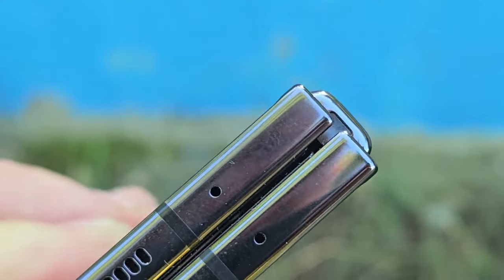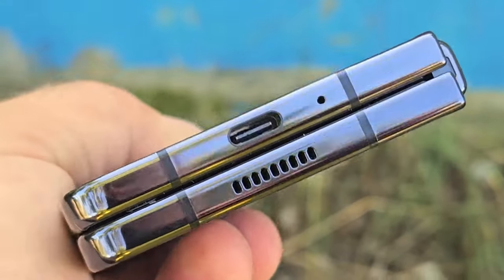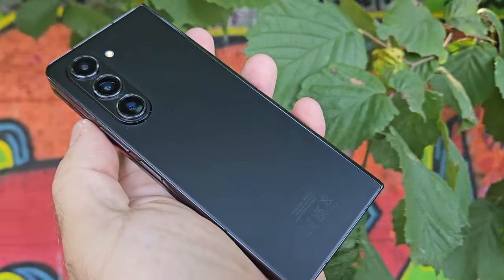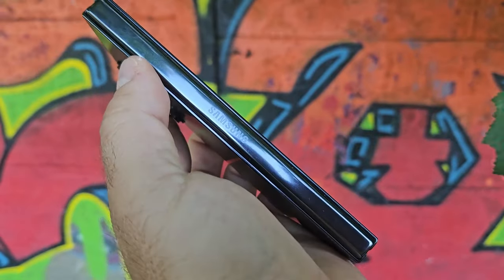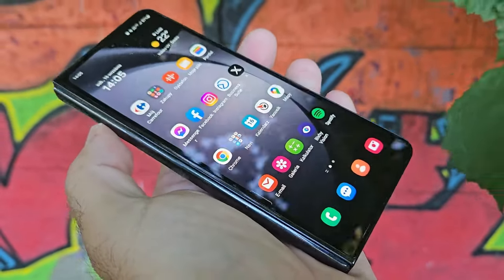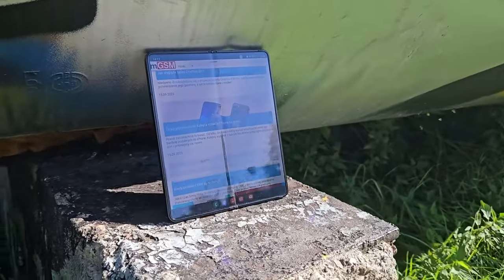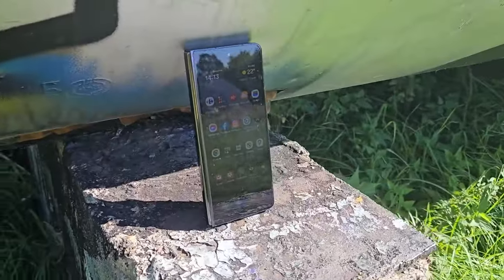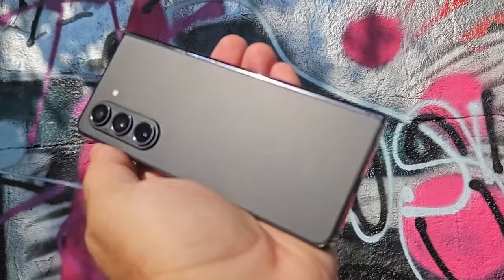For audio, the Z Fold 5 has a pair of stereo speakers that are louder than last year, earning a very good mark on our charts. The quality is great too, with some bass, nice vocals, and well-presented highs. For biometrics, there's a side-mounted fingerprint scanner built into the power button — it's fast and reliable. Although it isn't expandable via microSD, you can get a ton of storage: the base version has 256GB, with 512GB or a whole terabyte also available.